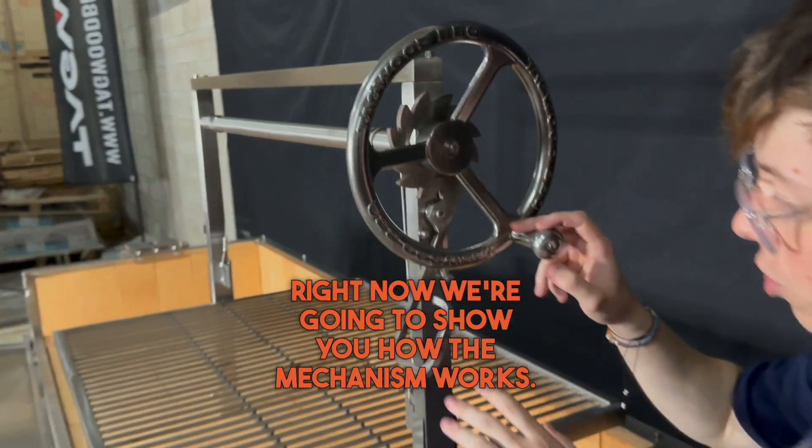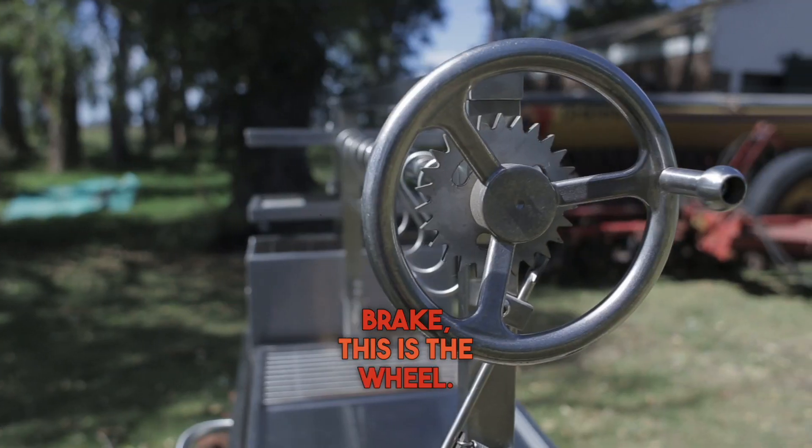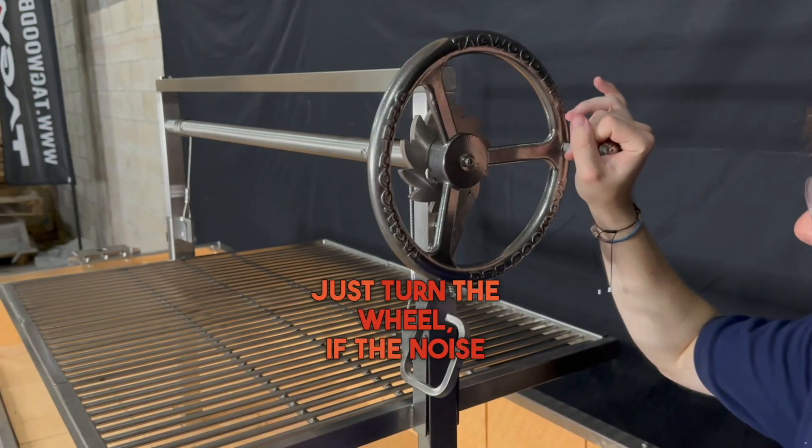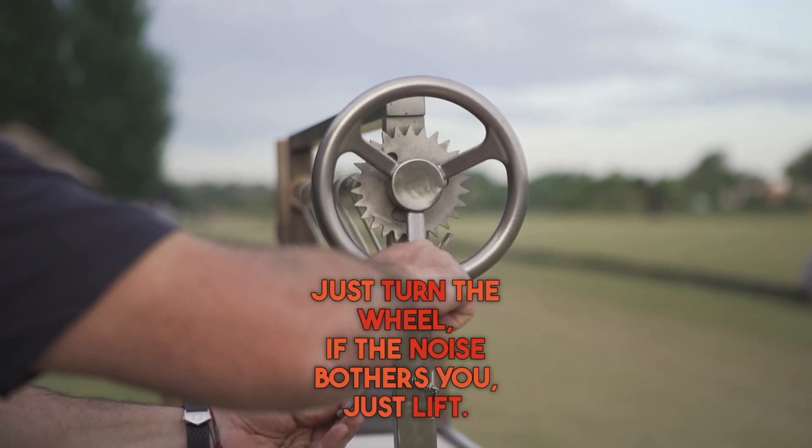Right now we're going to show you how the mechanism works. This is the brake, this is the wheel. You can just turn the wheel. If the noise bothers you, just lift.